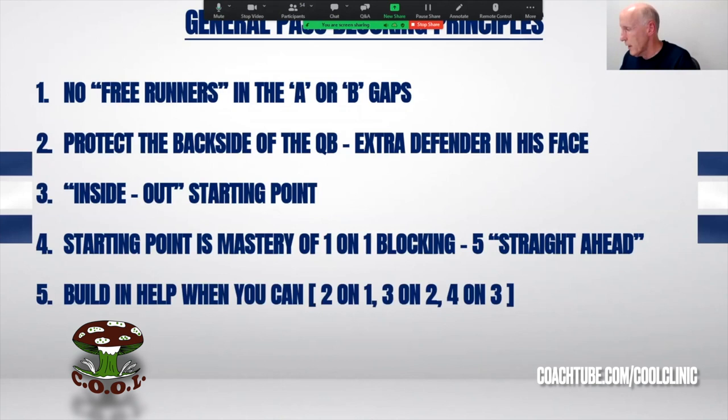We want to have help — we want to build in help. We know there are quality rushers and mismatches at every single level of football, not just in the NFL. Our O-linemen typically aren't quite as athletic as those other guys — we all know that. So we certainly want to have help built into the scheme when it applies.